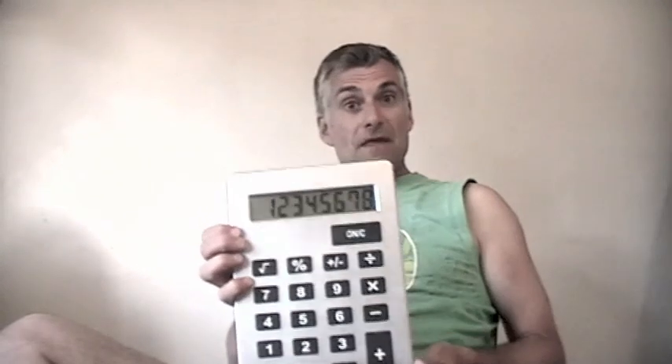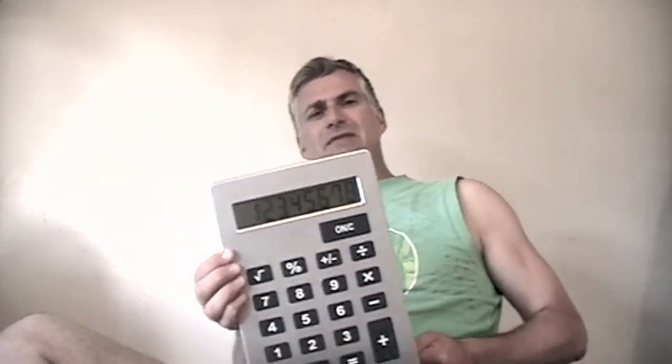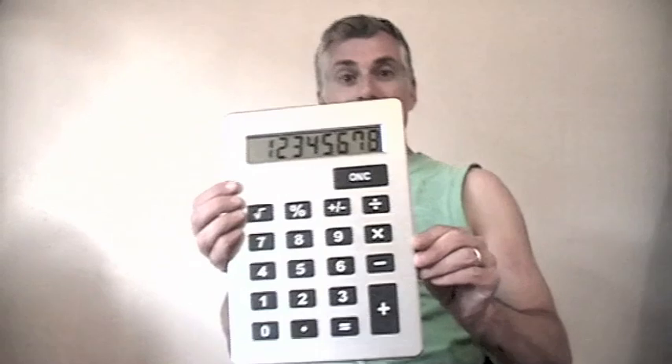Now I know some numbers, let me see if I can type them in: one, two, three, four, five, six, seven — just got room for eight. As you can see, the numbers on the display are made up — on most calculators — of these little black bars.